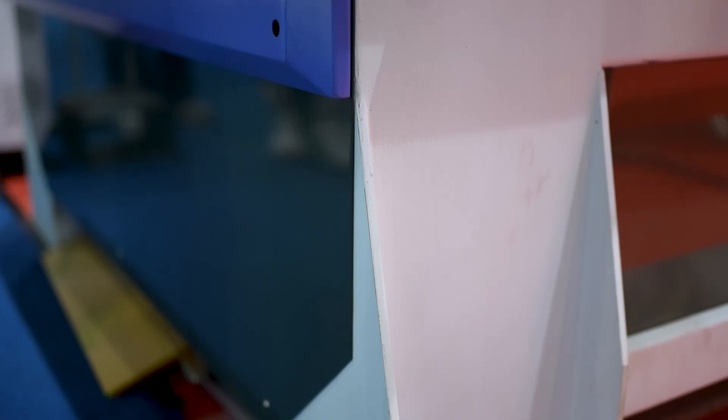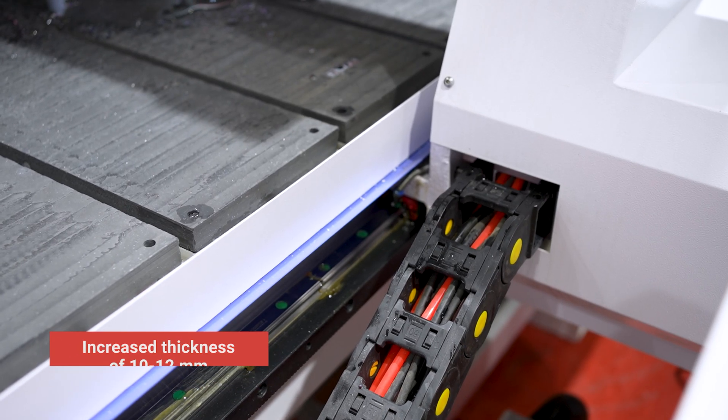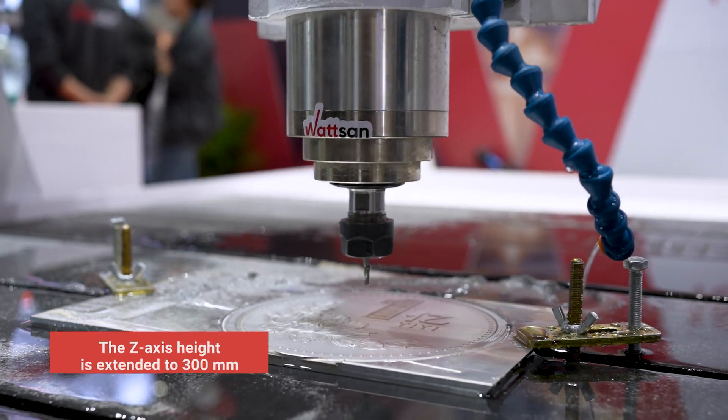First, the machine frame has an increased thickness of 10 to 12 mm, which provides strength and stability. Second, the Z-axis height is extended to 300 mm, allowing you to process larger work pieces.